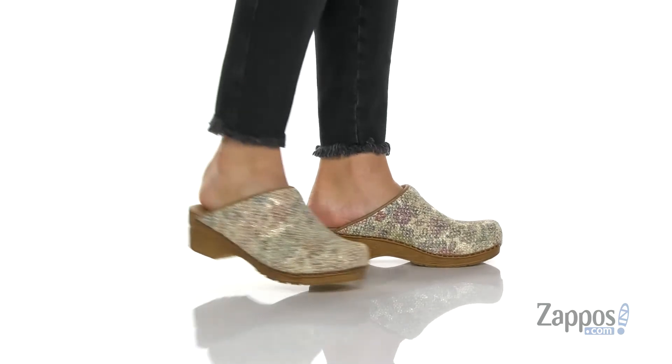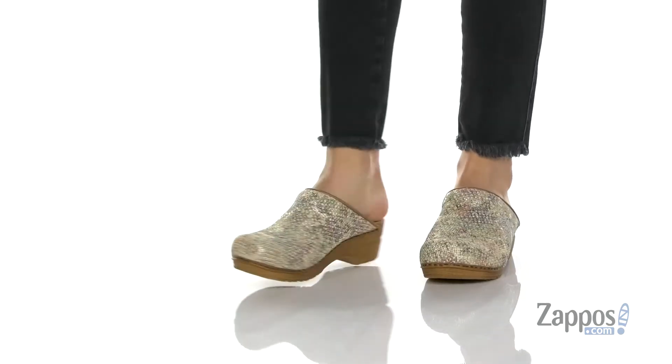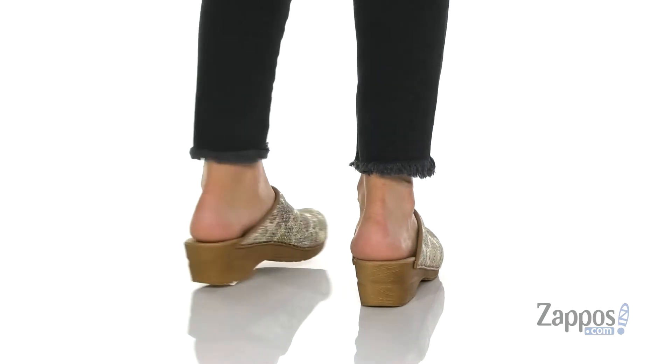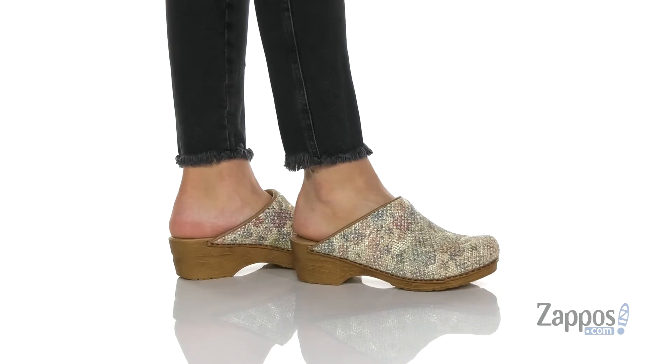Hey guys, I'm Zoe from Zappos, and this is Stratton from Sunita. This is one of Sunita's vegan designs.